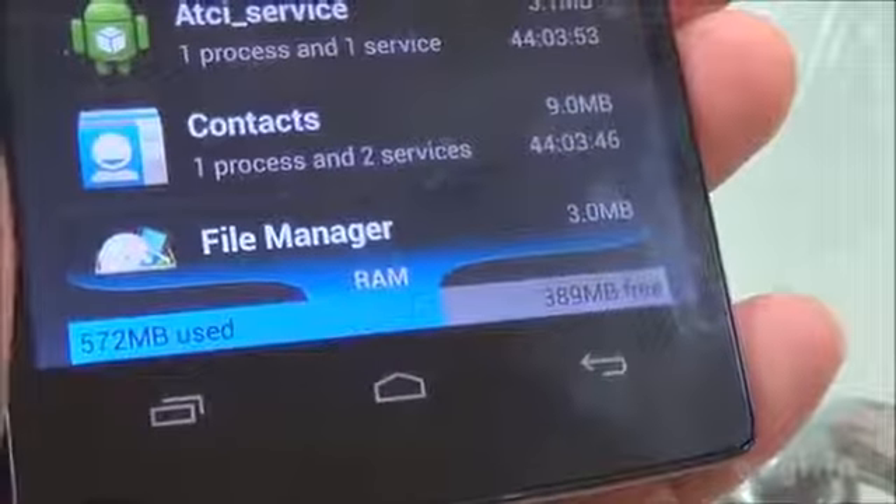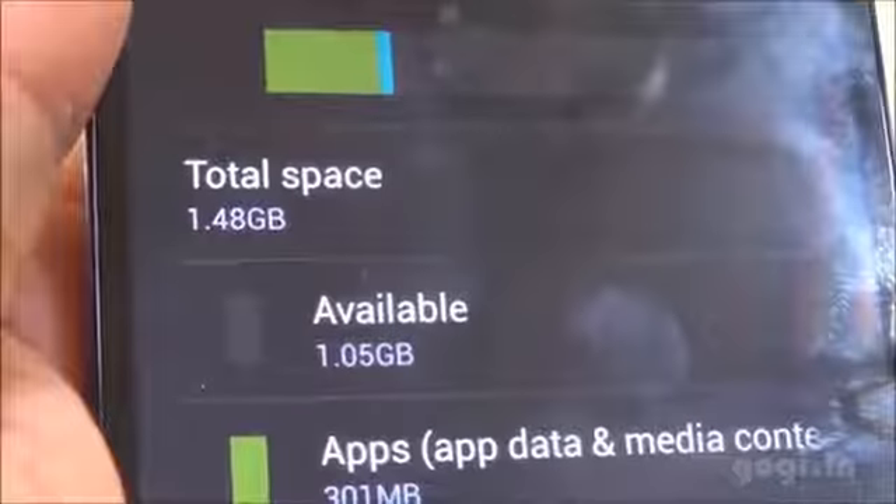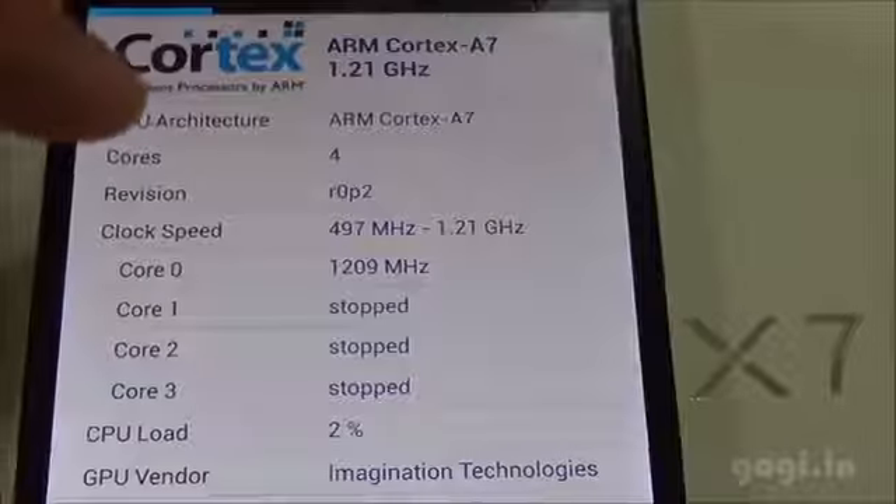There is LED notification as you can see here. Of the 1GB RAM you get around 389MB free, and of the 4GB internal storage, 1.48GB is assigned for apps of which 1GB is available, and 1.29GB is available as phone storage.